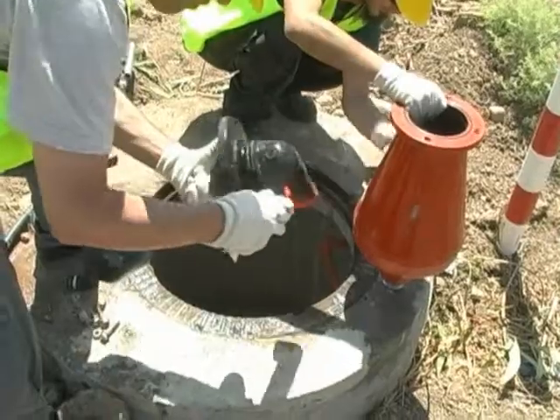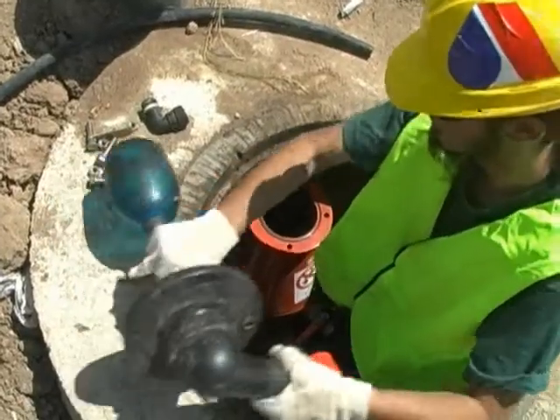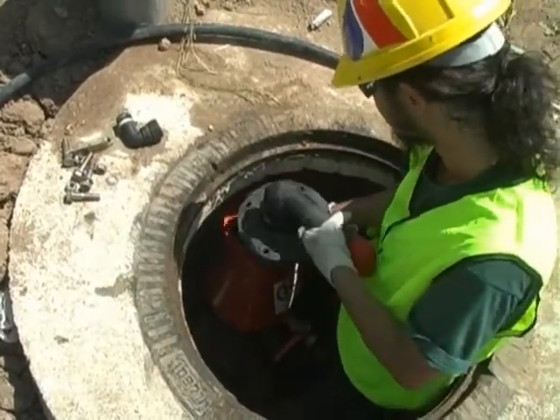After cleaning the valve body and cleaning and inspecting the sealing mechanism, the body is returned to the connection point and the sealing mechanism is inserted into the valve body and the cover bolted.